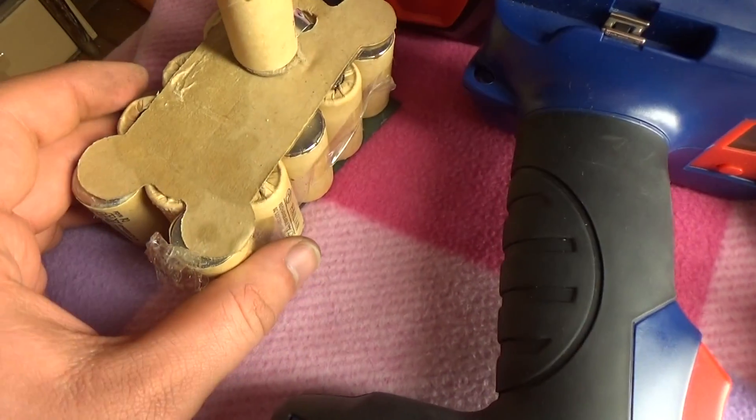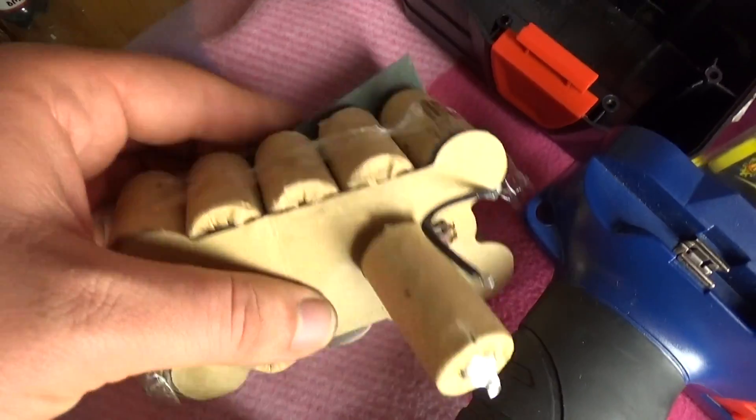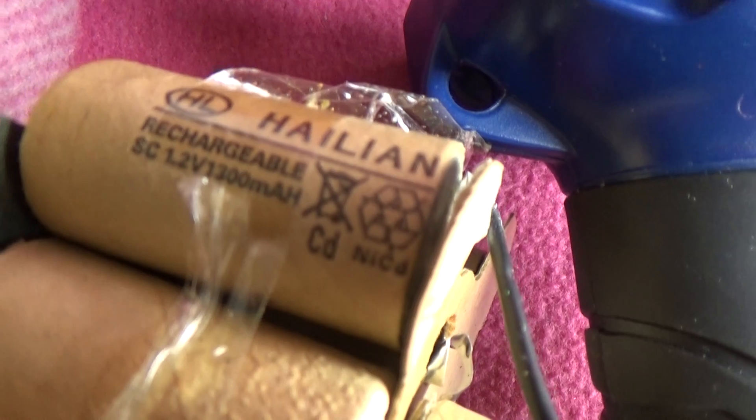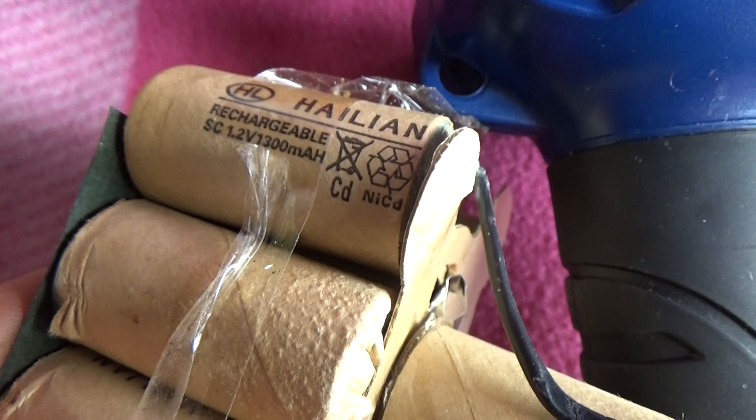It's an old battery — old cells. Nickel-cadmium. 1.2 volts, 1.3 mAh.